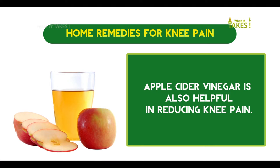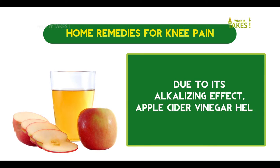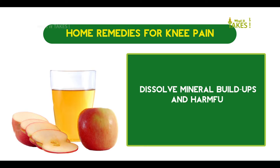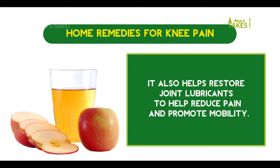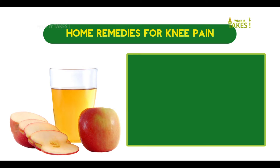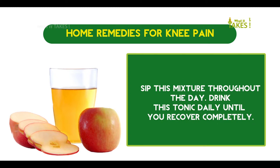Apple cider vinegar is also helpful in reducing knee pain. Due to its alkalizing effect, apple cider vinegar helps dissolve mineral buildups and harmful toxins within the knee joint. It also helps restore joint lubricants to help reduce pain and promote mobility. Sip this mixture throughout the day and drink this tonic daily until you recover completely.